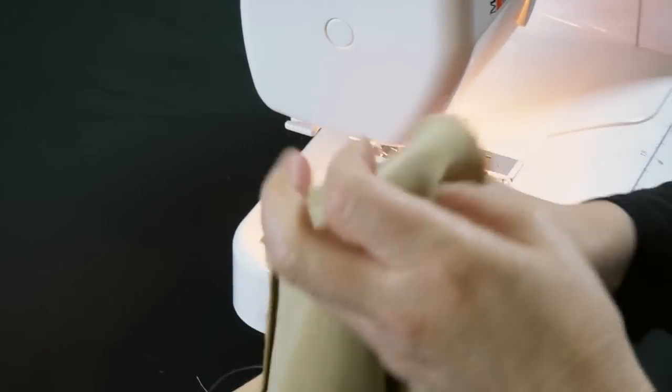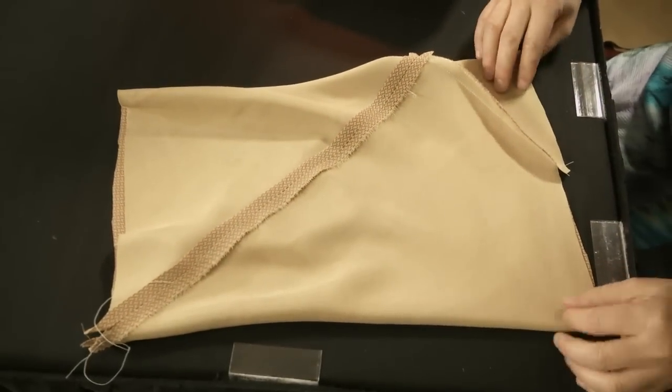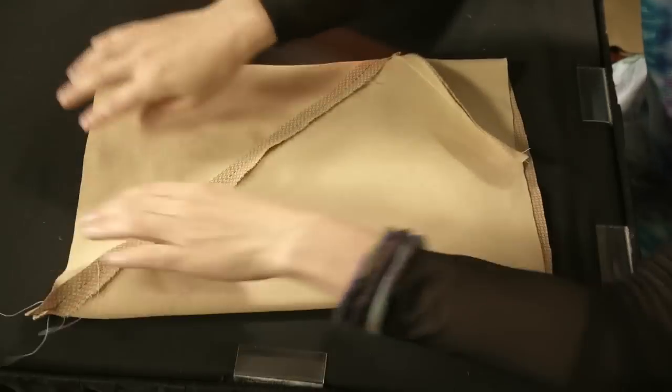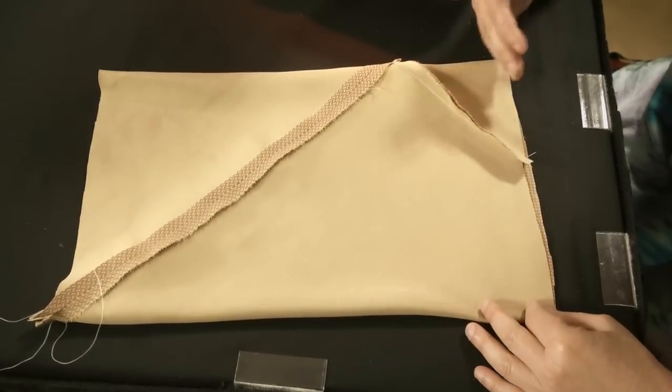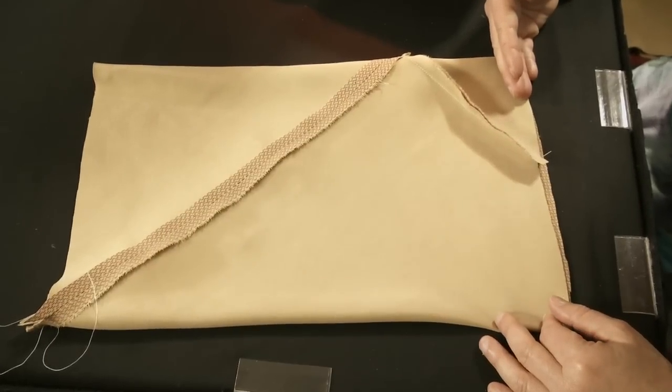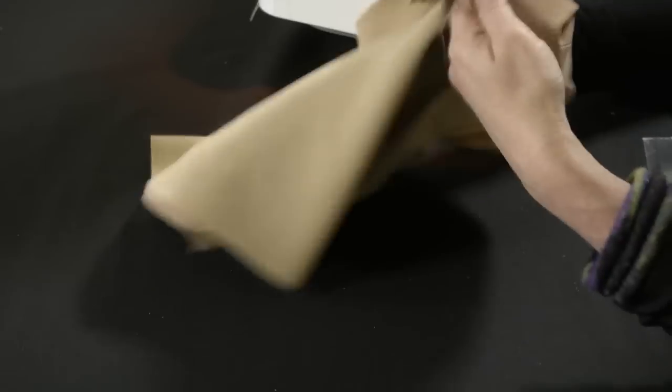At the end you can see there's a little bit that isn't quite matching up, and that's not a problem. Usually what I'll do is lay it out flat and smooth, then trim it off with scissors or a rotary cutter to have a smooth edge.